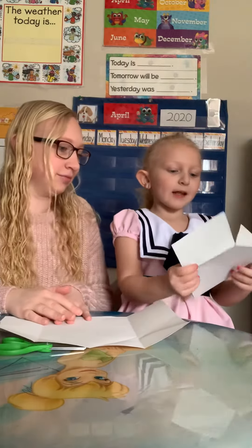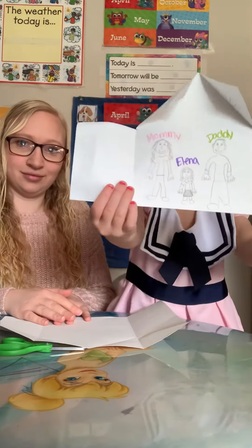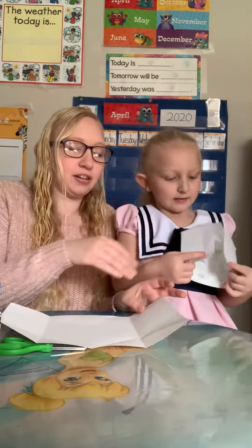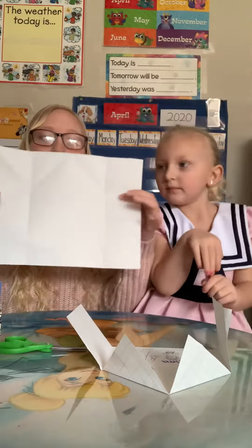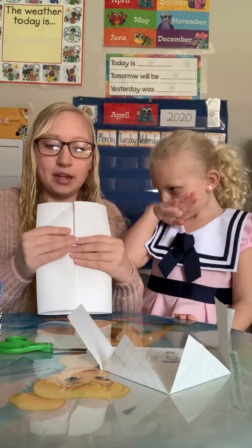We can do however we want. This is what it looks like on the inside — our family! All right, so let's show them how to do it. First, we're going to take a piece of paper, and we're going to fold the edges until they meet in the middle.